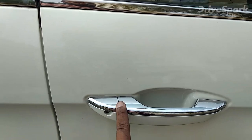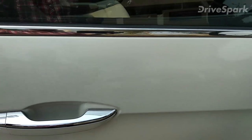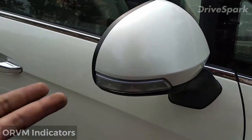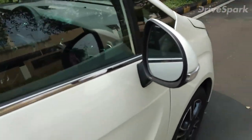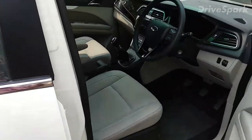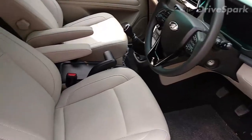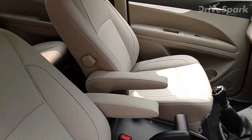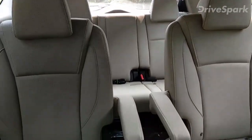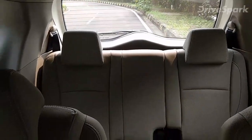The door handle also gets chrome, and the ORVMs are pretty large — door-mounted ORVMs that look really awesome and give it a premium touch. The car we are testing today is a seven-seater, with captain seats in between and rear seats at the back.